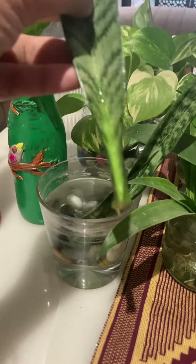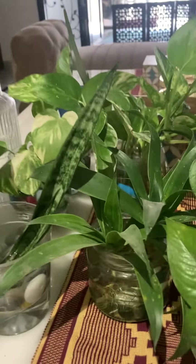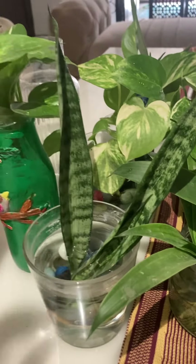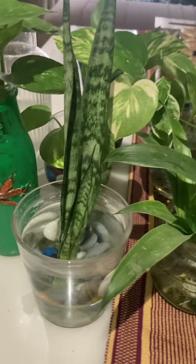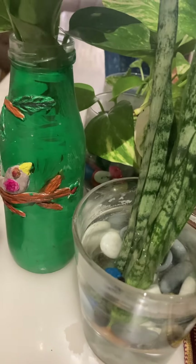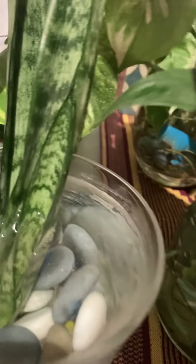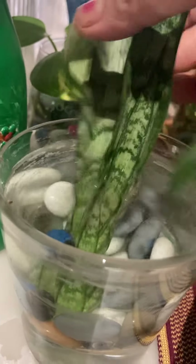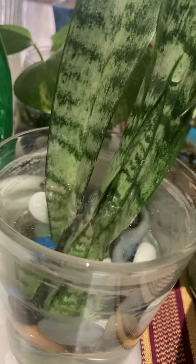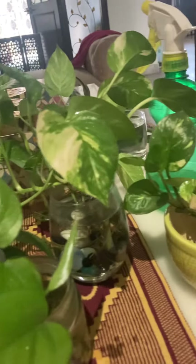Any indoor plant you can cut — like a snake plant. I have cut this snake plant. In seven days you change the water. You can decorate with stones, whatever you like. It is very easy to decorate in your kitchen, bedroom, or drawing room.